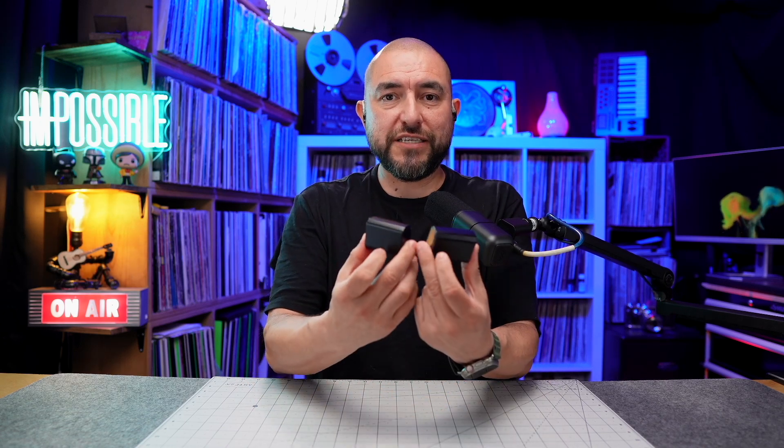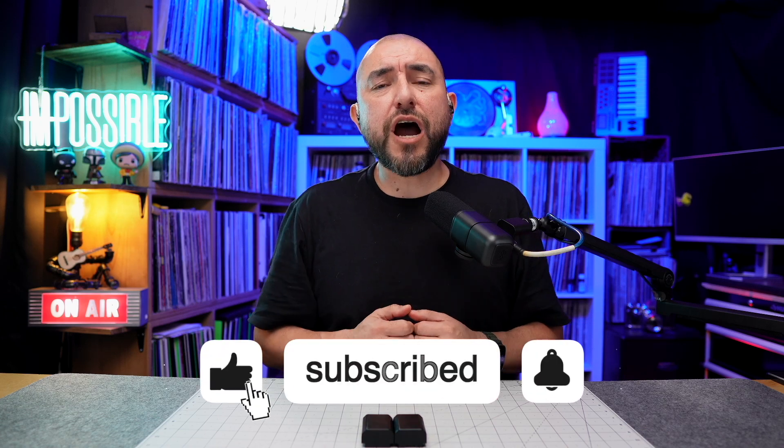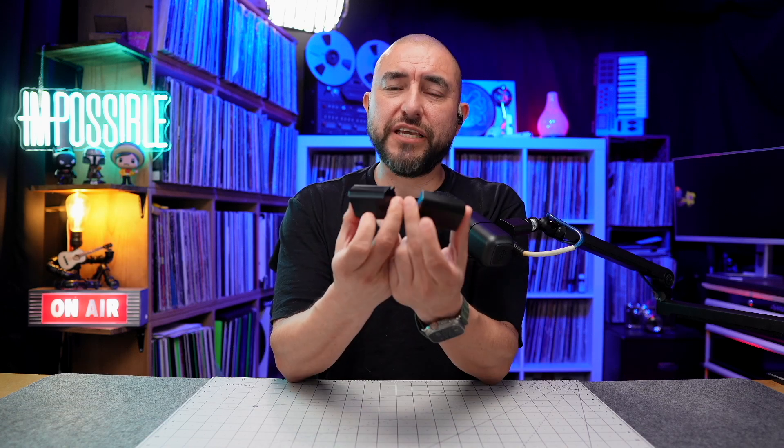Given the measurements, I would recommend these replacement batteries for someone who uses their Sony camera infrequently — not going out on heavy-duty photo or video shoots — or for anyone who just needs backup batteries in case their primary batteries run out. The cost makes it very easy to pick up several and have them charged up and ready to go. Let me know in the comments if you think these batteries, given the measurements I found, are still worth the cost.